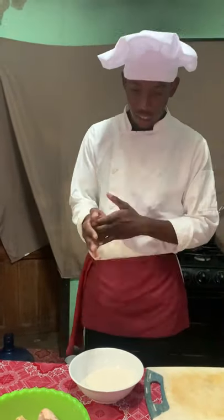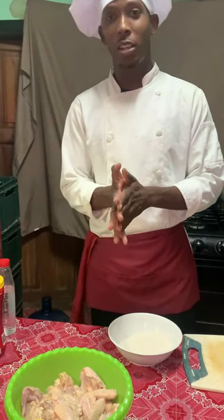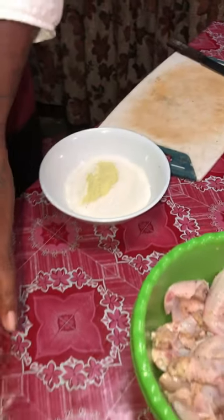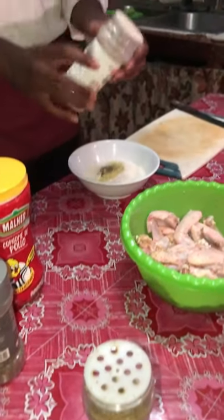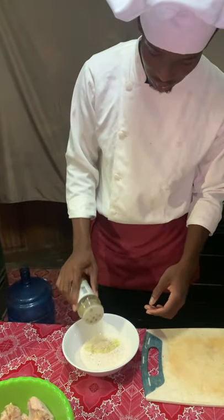Now I will be seasoning the flour so that it can make the chicken wings crispy: a little bit of consomme, black pepper, garlic powder, and complete seasoning.